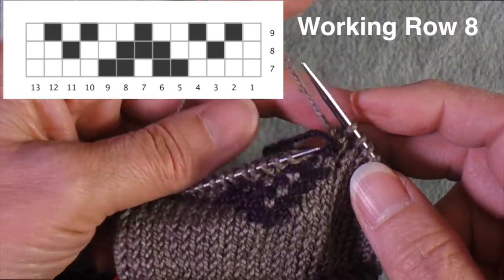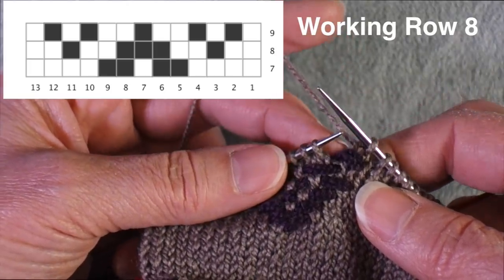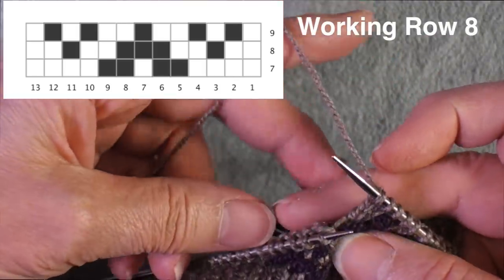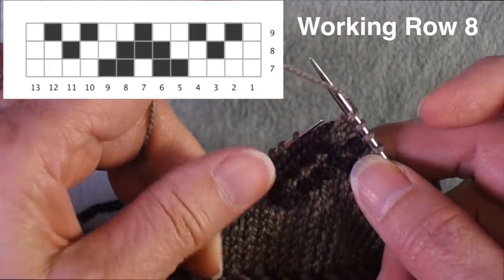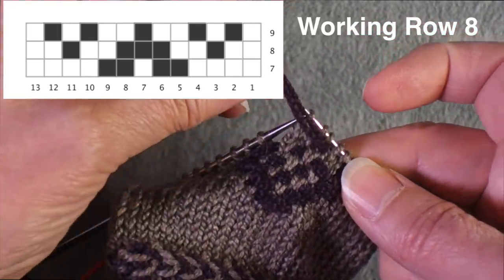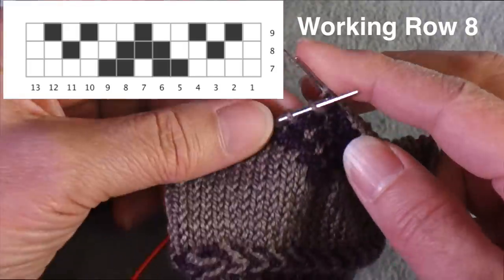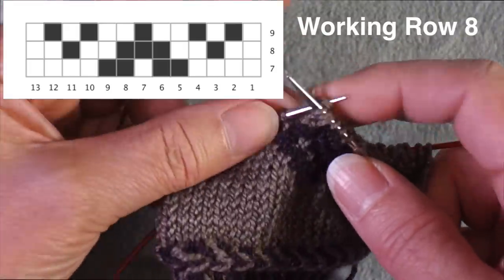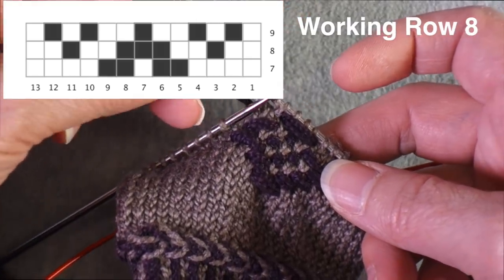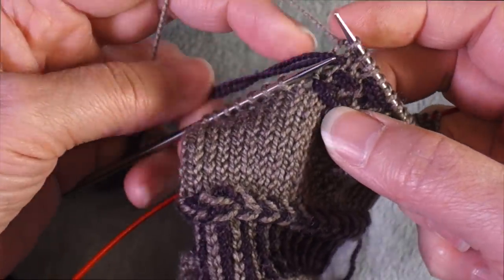I work the next stitch and bring the yarn to the back. Then I need to work two stitches plain — you can see how this yarn is laying here; I'm going to be knitting so that the main yarn traps that yarn below. Now I need to bring the yarn forward again because I need to lay it across three stitches, so I bring it forward, knit three more stitches, and bring it back. Then I knit two more stitches.